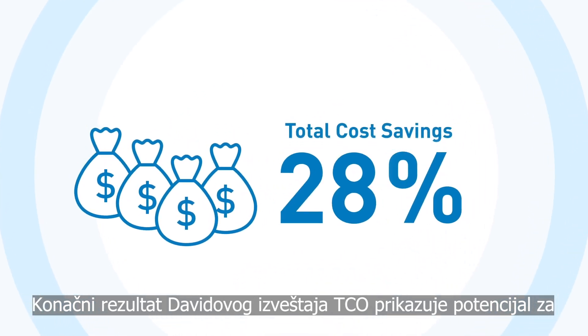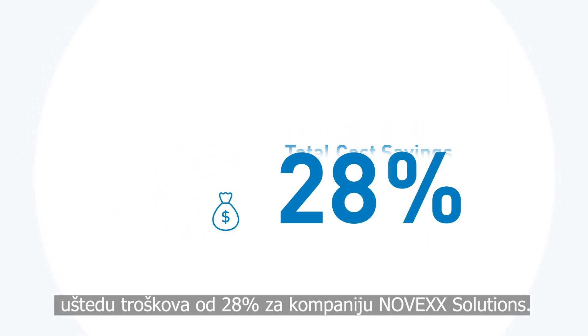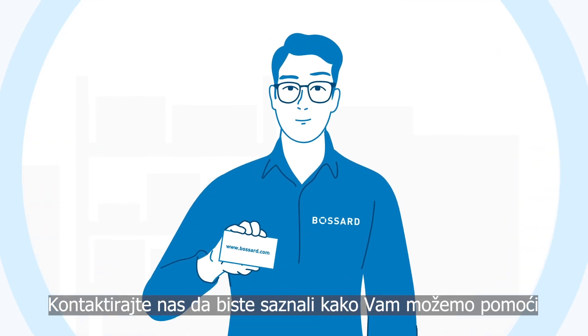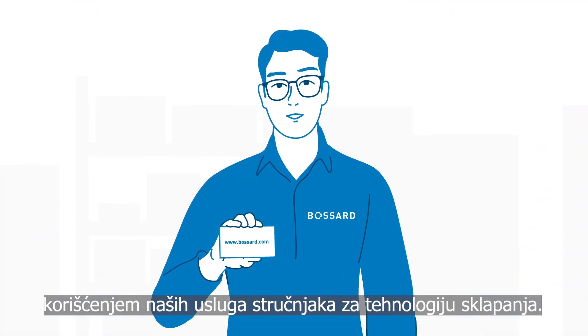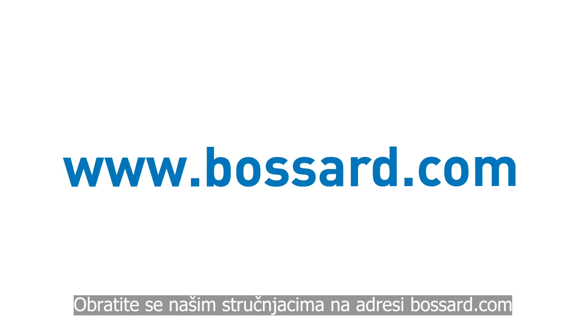The final result of David's TCO report shows a cost savings potential for Novex Solutions of 28%. At Bassard, we call this proven productivity. Get in touch to find out how we can help you with our assembly technology expert services. Contact our experts at Bassard.com.